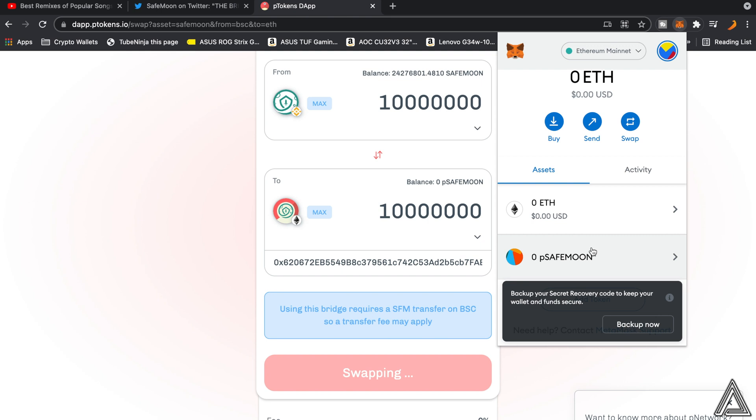I really hope I was able to help you out with how to bridge your SafeMoon and transfer it over into the PSafeMoon token. If this video helped you out, be sure to leave a like and subscribe for more content. Thanks for watching.